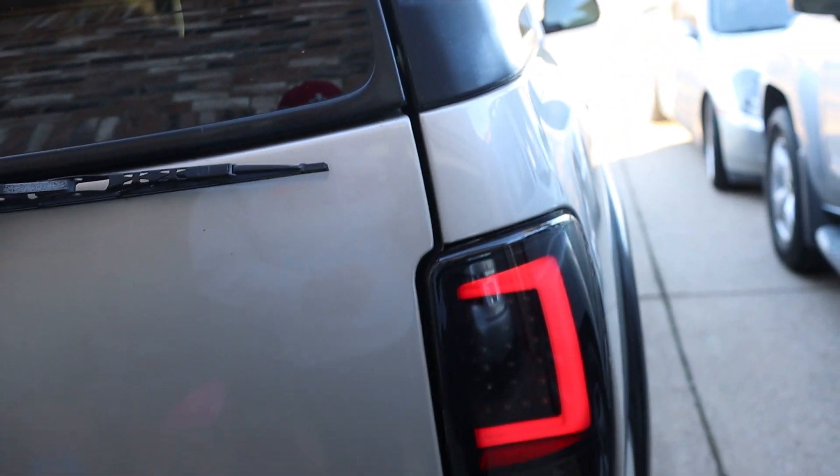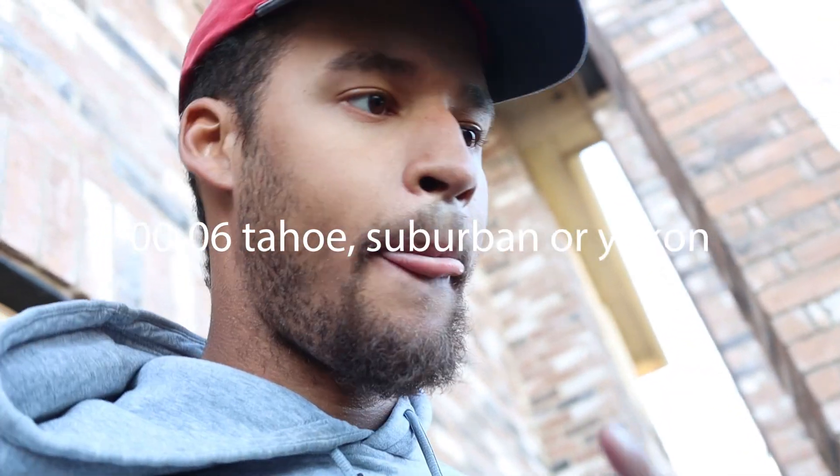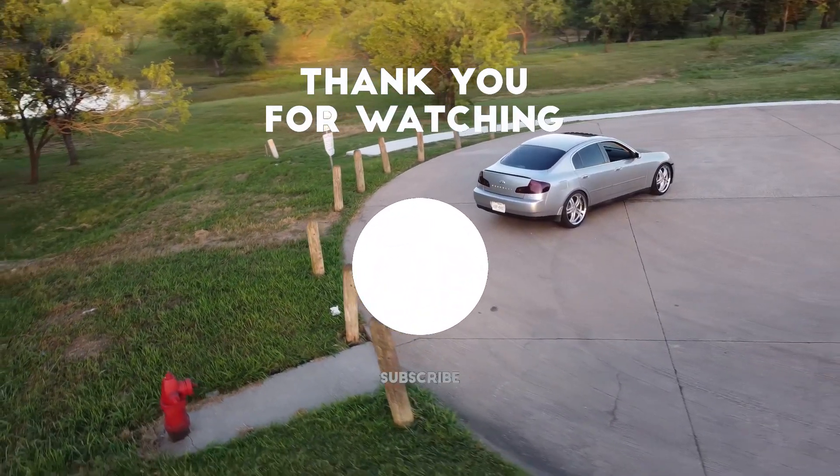These are the Spec D Tuning smoked tail lights. You can find them on Amazon or eBay — if you have a 2000 to 2006 Tahoe, just look for Spec D Tuning rear tail lights and they have a few different options. I'm not getting paid to say that, just throwing it out there. If you found this video helpful, go ahead and leave a like, subscribe to my channel if you haven't already, and I'll see y'all on the next one.